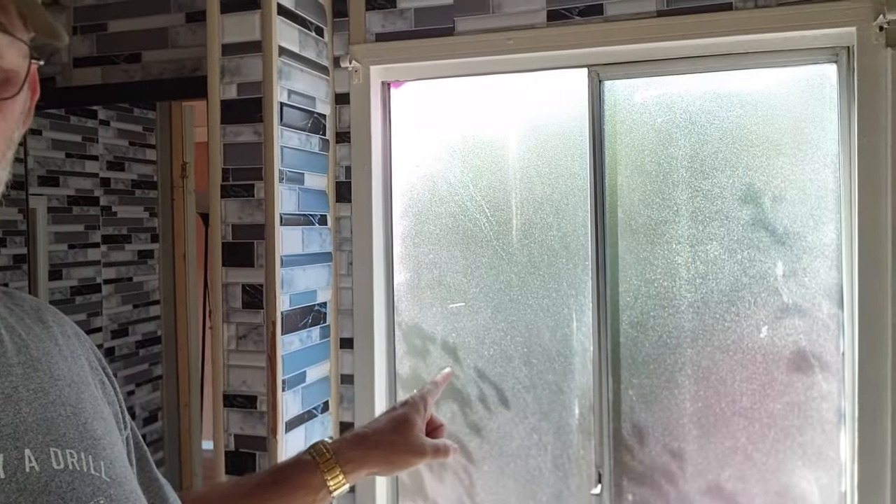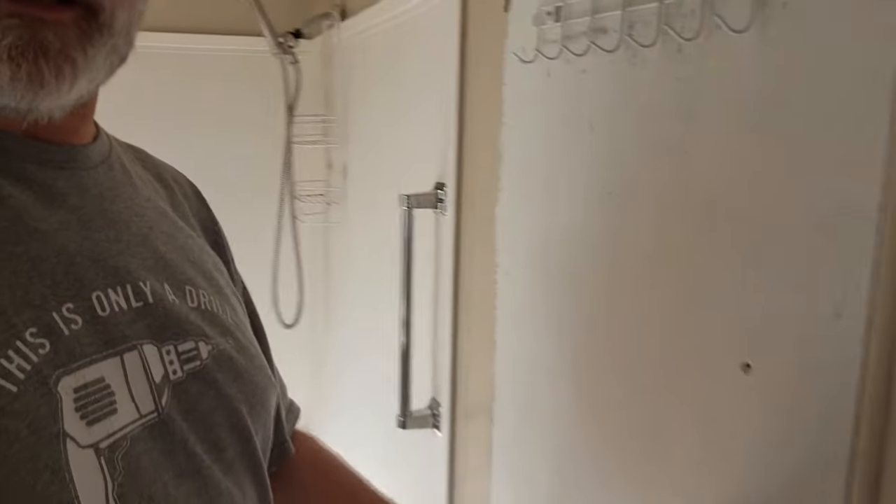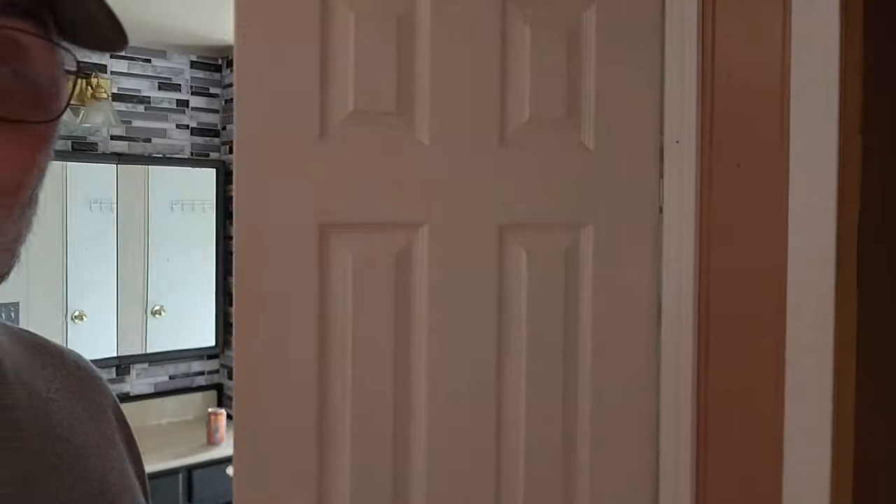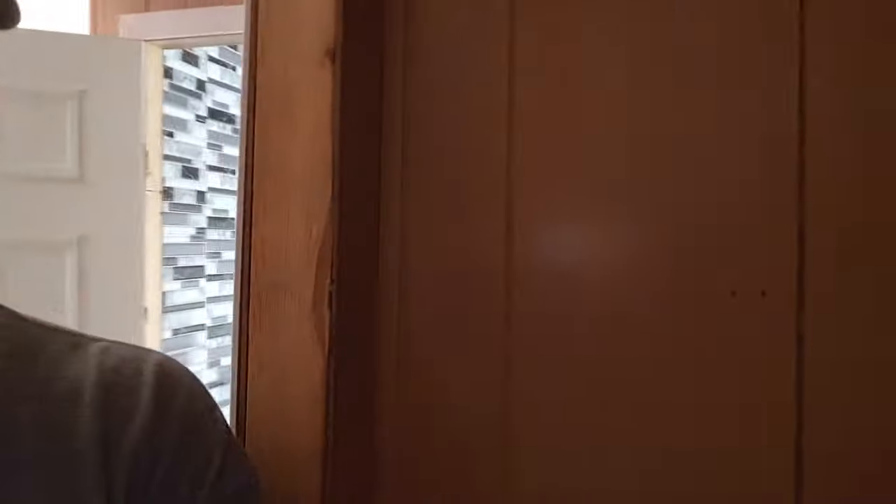The master bath has vinyl peel-and-stick tile that's all coming down - it may look nice but it's not nice. There's another window in here too. There's a closet right in the bathroom that goes through - it's a good size, good for a linen closet. But right outside the door there's another shallow closet. Those are just the corners of the master closet. What we're going to do is blow that out and replace it.